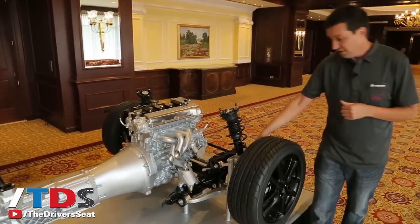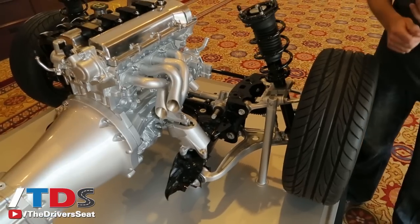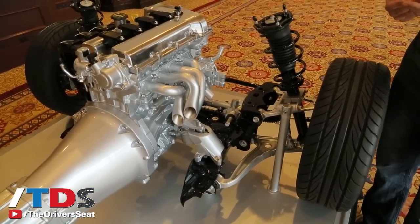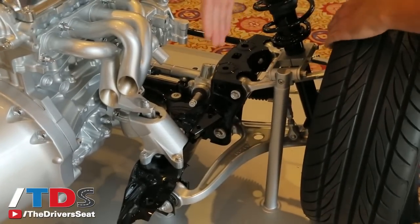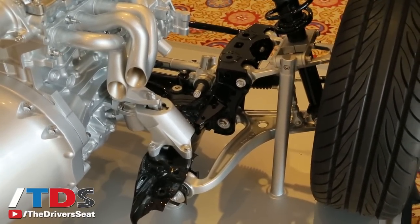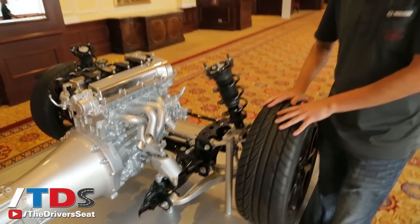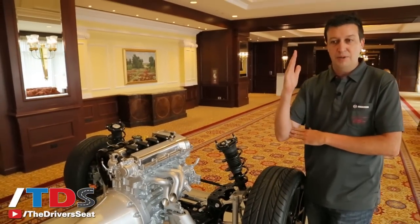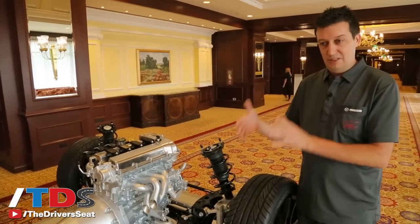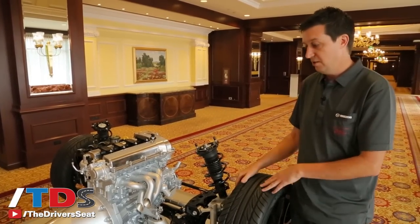The double wishbone suspension that every Miata has always had is really key for a sports car. Not only is it lightweight with low unsprung weight — so it's really supple and can follow the road surface well — but double wishbones always have a shorter arm on top than on the bottom. As the suspension compresses, that short arm swings through a tighter arc and pulls the top of the tire in. So as the body rolls, the outside tire compresses and stays upright in the corner. We can let the body roll quite a bit and still not sacrifice grip because the tire is always in the ideal position. This is why double wishbone is really the ideal sports car suspension.